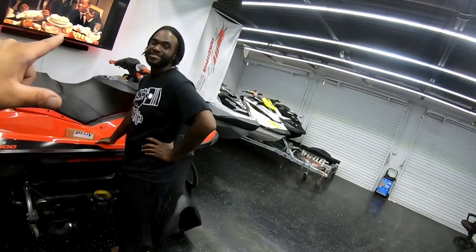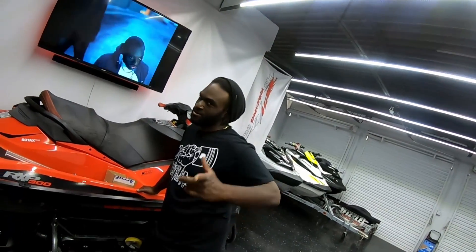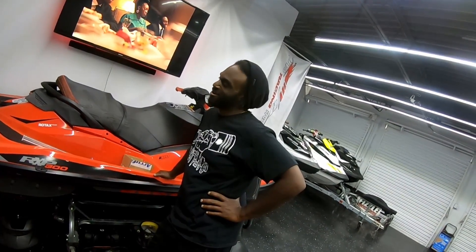My boy Ray owns Power Up Dino Solution next door. If you guys need any dyno services, that's the man to talk to. Bring anything — bring your favorite tuner, bring it all, we got it. There it is — the fastest plaza in town. Come check us out.